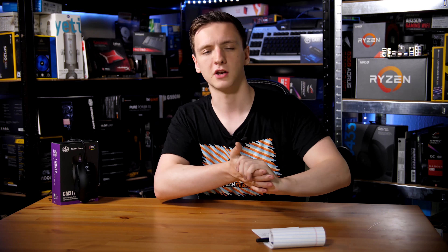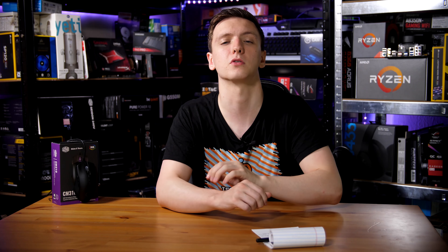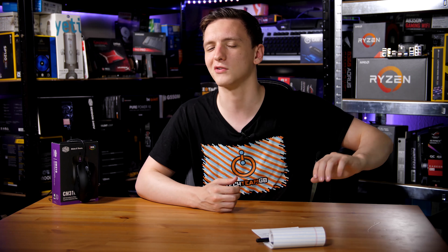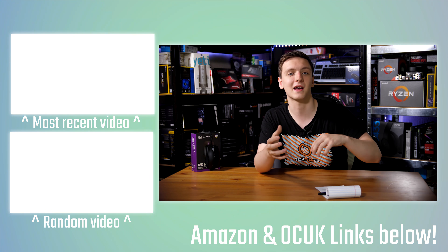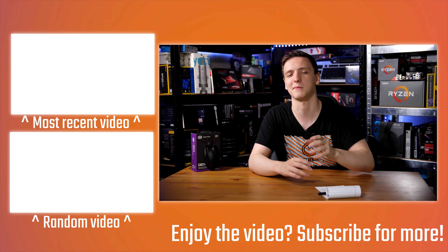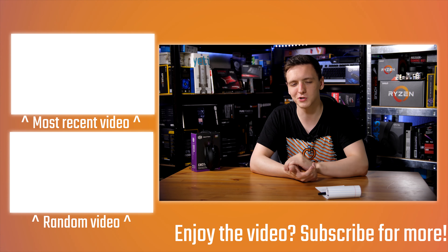I'd love to hear what you think in the comments — does this really appeal to you, or is there too much RGB, or are you missing software features? Let me know down there. If you want to check out the mouse, there's a link in the description to your local Amazon store. You can also check out other links including merch — Tech Team GB t-shirts, hoodies, and stickers — and support me via Patreon or affiliate links. New videos go up Monday, Wednesday, and Friday. Hit subscribe if you're new, and we'll see you in the next video.